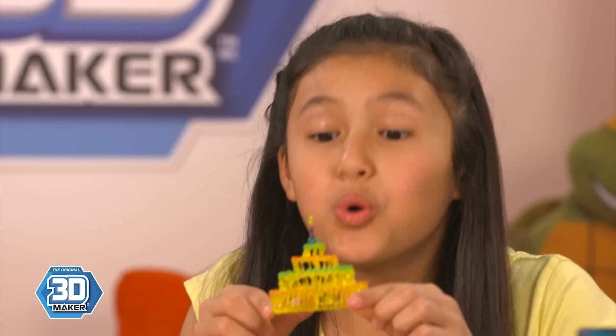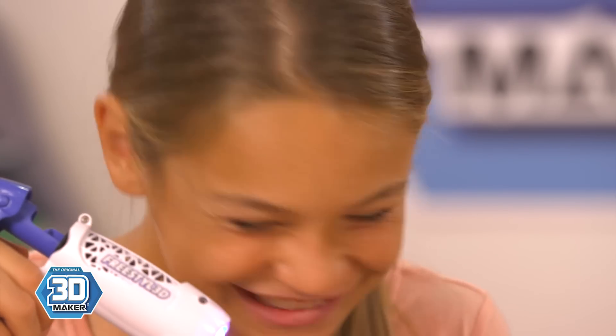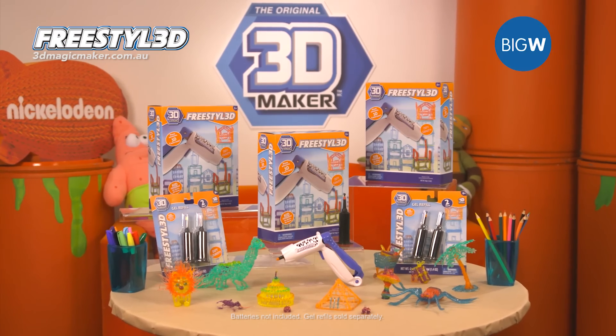Draw, connect and create in real 3D with the all new Freestyle 3D Maker. Available in Big W stores now.